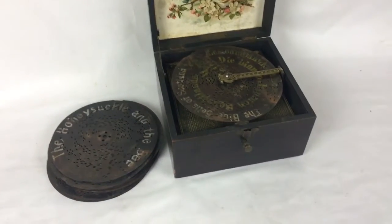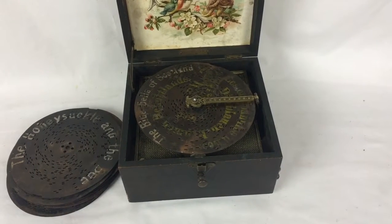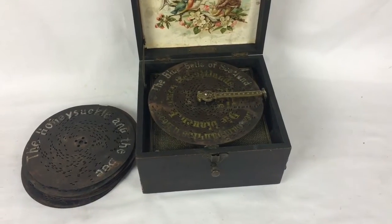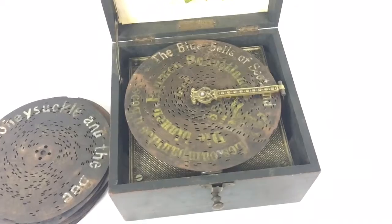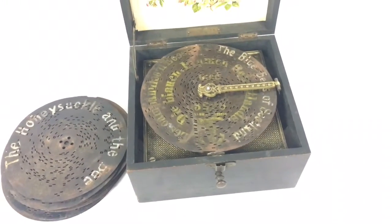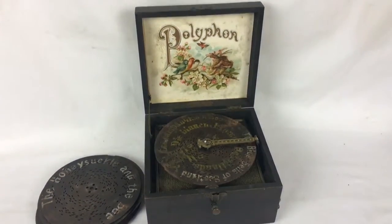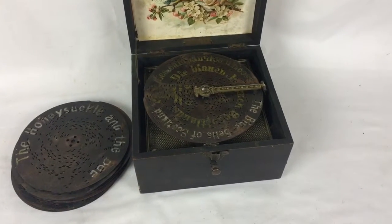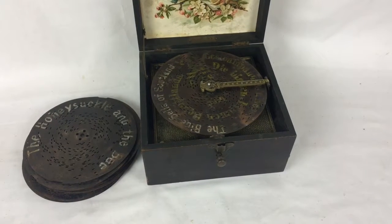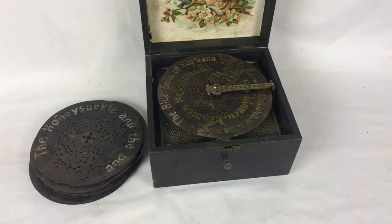It comes with 11 different discs — definitely neat. Each disc plays a different song, just based off how the notches are cut. It's kind of like a player piano or something like that, but the mechanics are definitely still working.